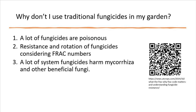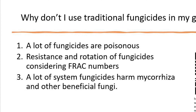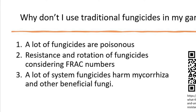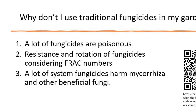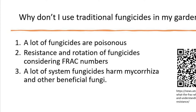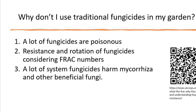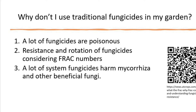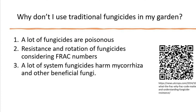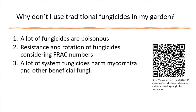The third and main problem with a lot of systemic fungicides is that they kill beneficial mycorrhiza and other beneficial fungi. These beneficial fungi live in the soil or attached to the plant. The mycorrhiza fungi protect and nourish the plant. Using some systemic fungicides kills the mycorrhiza and other beneficial fungi, and with the mycorrhiza gone the plant becomes more vulnerable to attacks.